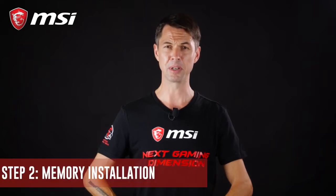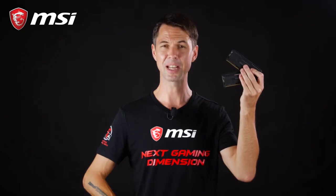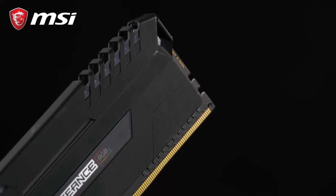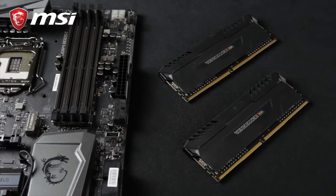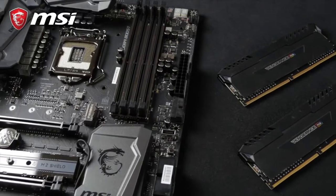Today's motherboards are using DIMM memory. The modules look like this and are rated at different standards and speeds. The current standard is known as DDR4. It is important to purchase memory that is compatible with your motherboard. Here at MSI, you can always take a look at your motherboard's product page on our website to identify which modules are certified to be compatible.